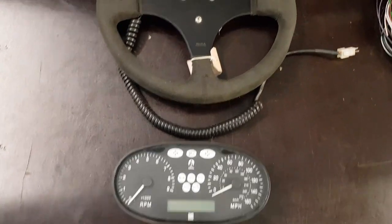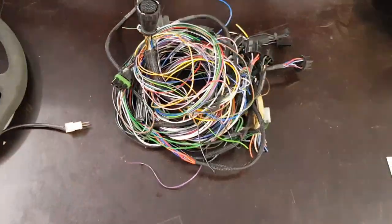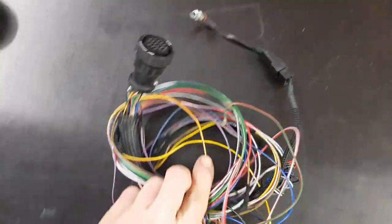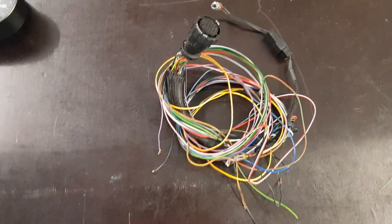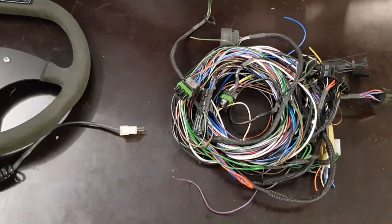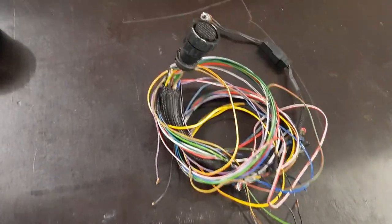I've got the Aerial Atom dash and the shift light steering wheel out of a car that was being broken, so they included the full front end loom. The first thing I did, I went through and just separated the bits that I need. This is just all the controls for the clocks. The rest of it is for behind the dash with ignition switches, light switches, everything else that's behind there and some of the engine bay. So this is the only bit we need.